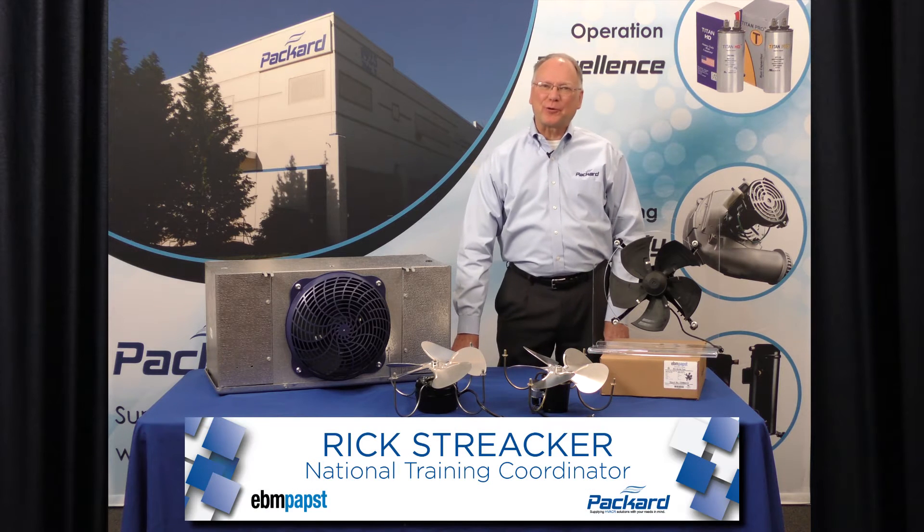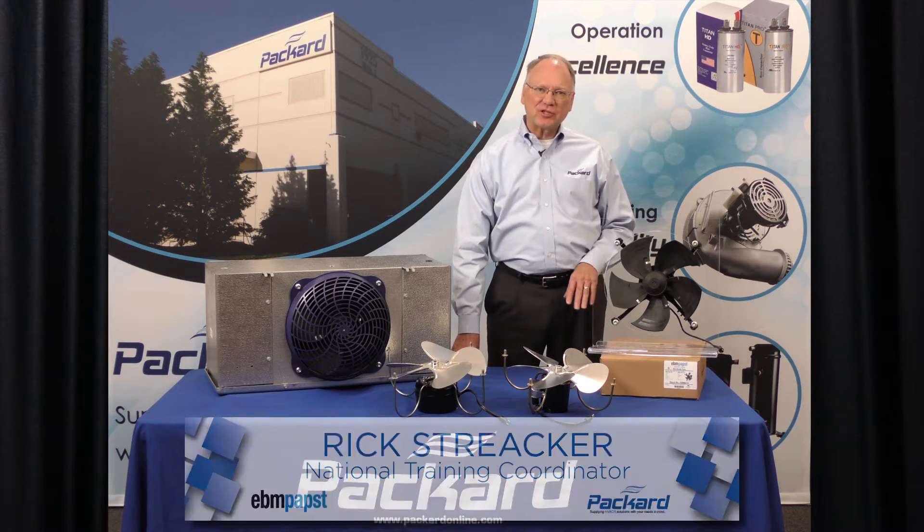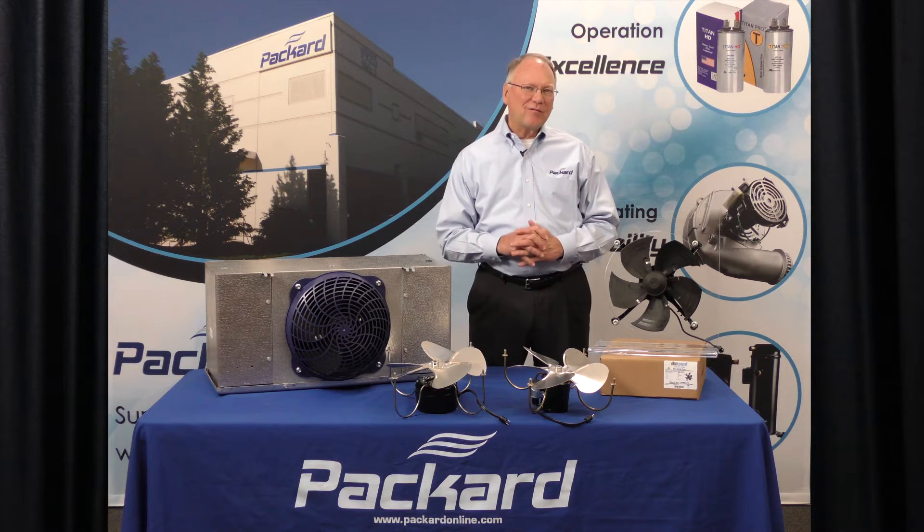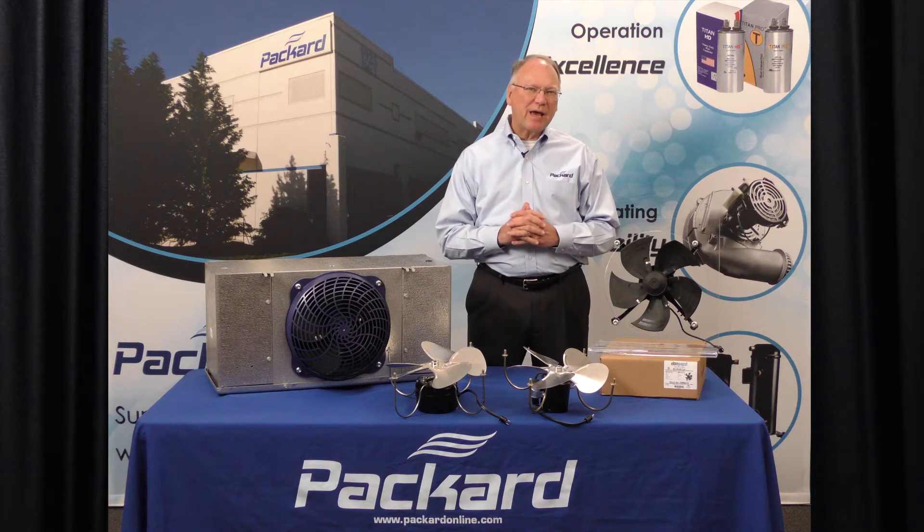Hi, I'm Rick Streaker, Packard's National Training Coordinator. In this session of the Packard Academy, we're going to talk about a new innovative product from one of our special partners, EBM Pabst.